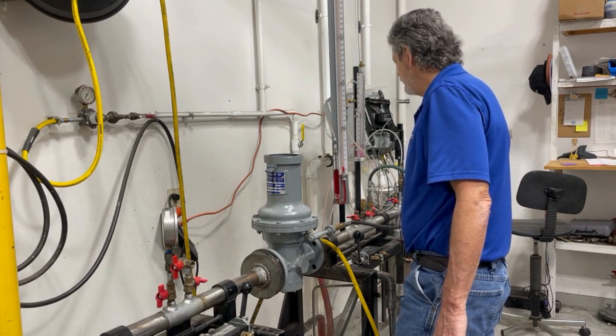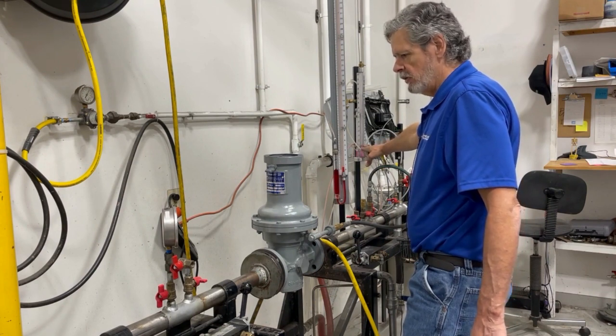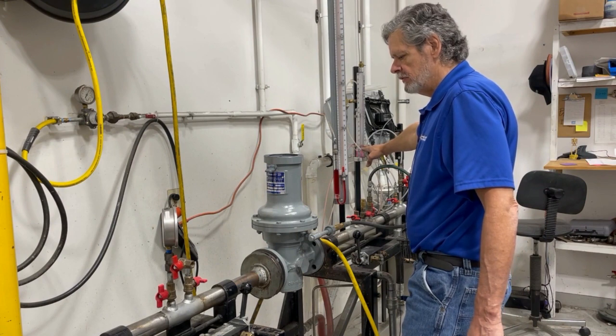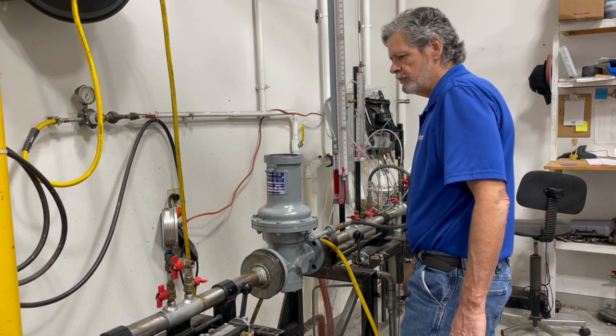At this point we're showing that our valve is set properly. We have good lock off at one pound and our regulator should function properly.